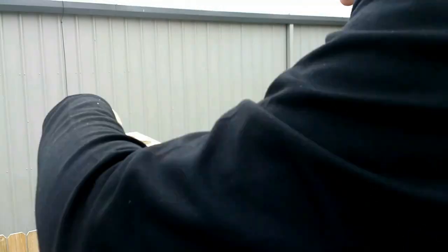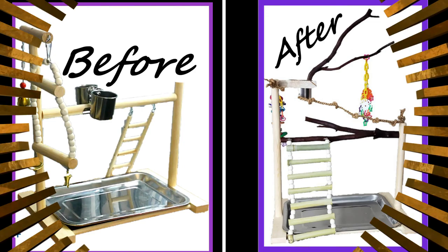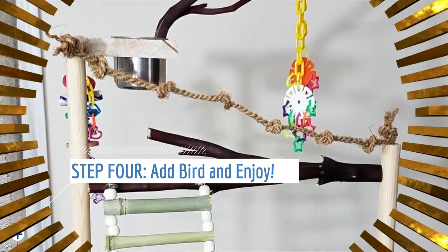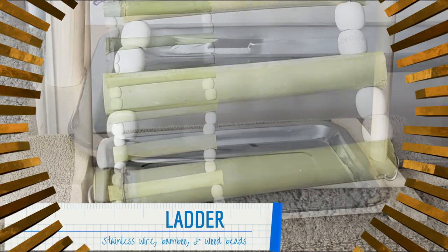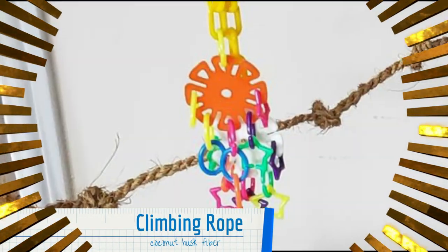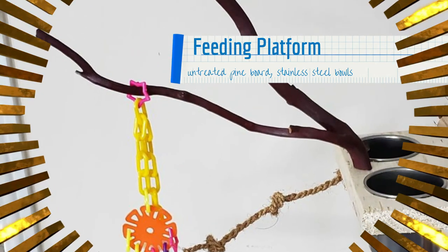Here's our finished upgraded stand. Unfortunately, camera trouble caused the footage of building the accessories to be lost, but it has a new safe bamboo ladder, coconut fiber climbing rope, natural manzanita perches, a flat feeding platform, and safe toys built on plastic chain and stainless steel wire.